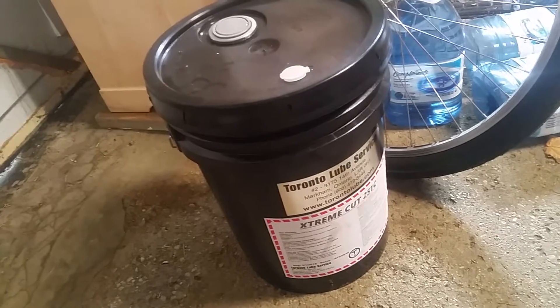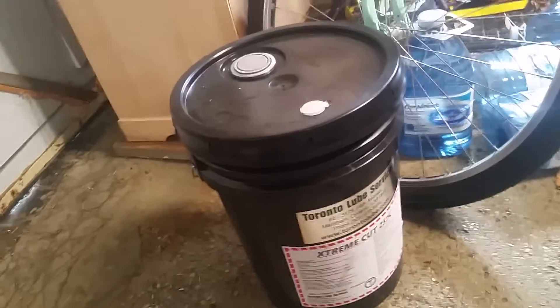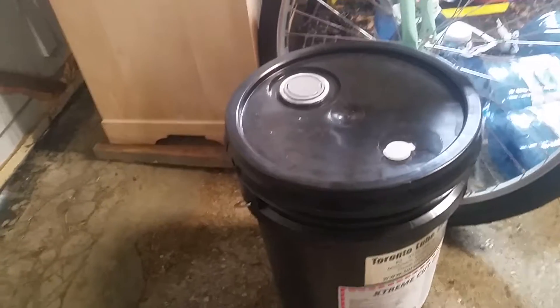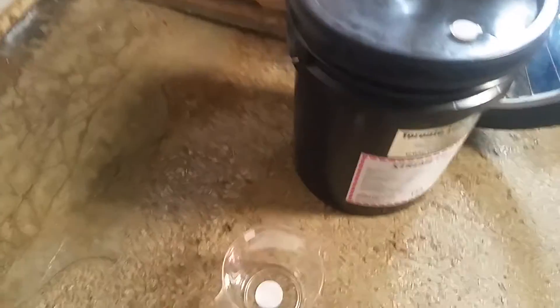I got the refractometer to do the testing. I'm shooting for 7%, so — I just bought a dollar store measuring cup — I'm going to try to get the right amount in here. I don't know exactly how this pours, but I'm going to open it up and try to get the right amount in.